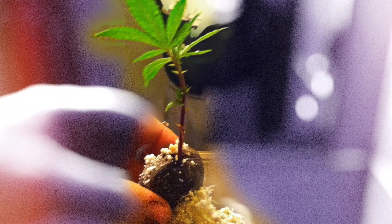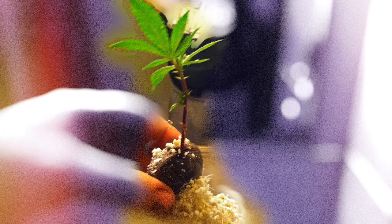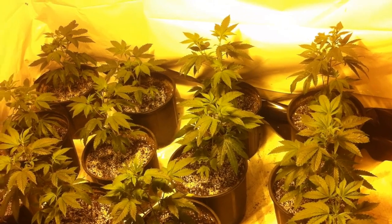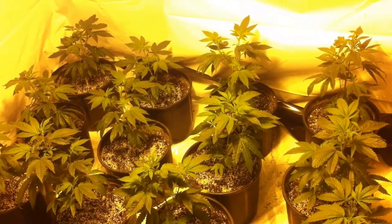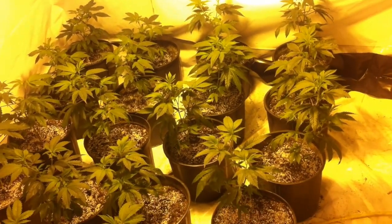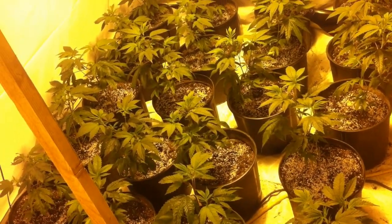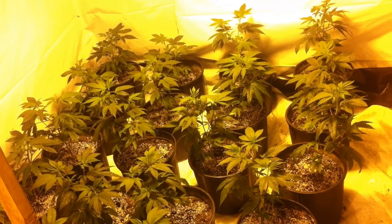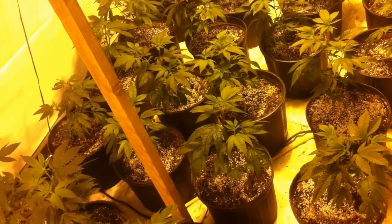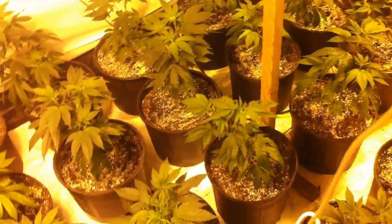Starting from clone is much easier than from seed and it can almost guarantee success. Take your clone, transplant it into a three gallon pot, and veg for three weeks or until the height of 12 inches is reached. You are looking at a medical grow — as of October 17th, 2018, in Canada you can grow four plants under the federal recreational law.